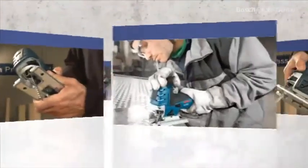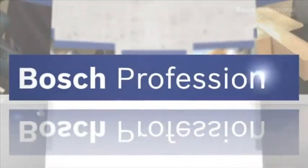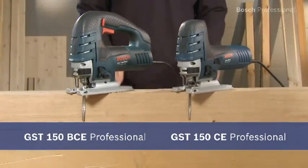What you see here are the GST150CE and BCE Professional. They're the most powerful jigsaws in their price class, and so they're also ideal for the toughest conditions on your construction site.